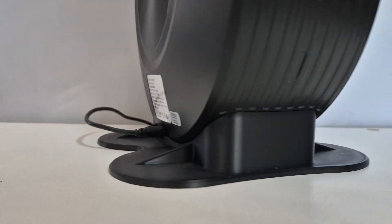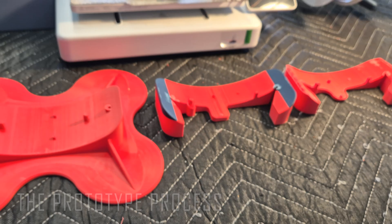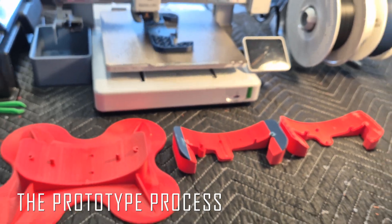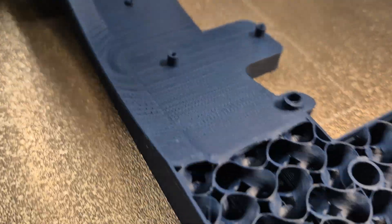If you don't want it to slide over your smooth workbench, you can add some rubber anti-slip feet to the underside. For those who would like to understand the prototype process for reverse engineering the new stand, I've included some video of how I refined the design.